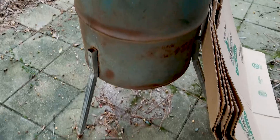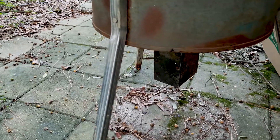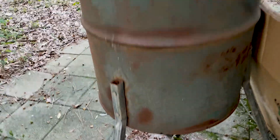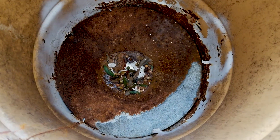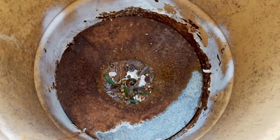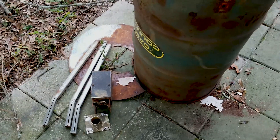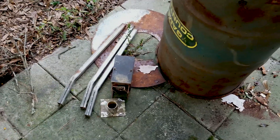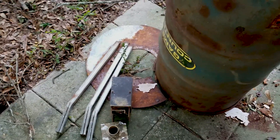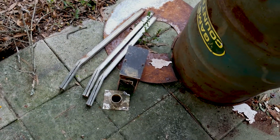First off, we're going to have to take the legs off, and there is a feed distributor underneath we've got to take off, and inside there's some excess metal we've got to take out. We've got everything cut off — here's the legs. I used my side grinder with a cutting blade and just cut through the side of the leg to cut the bolts.